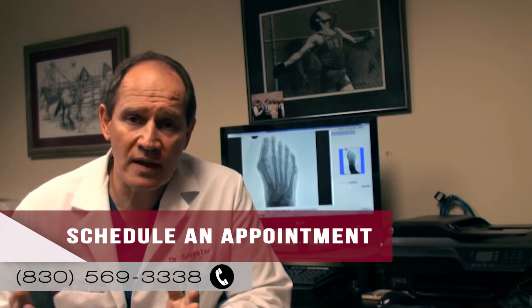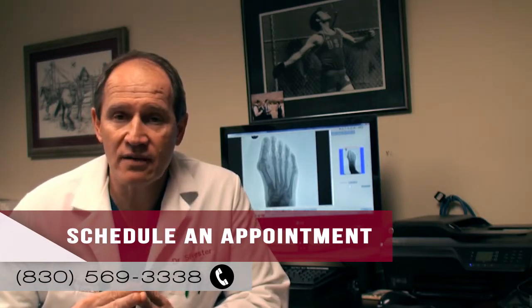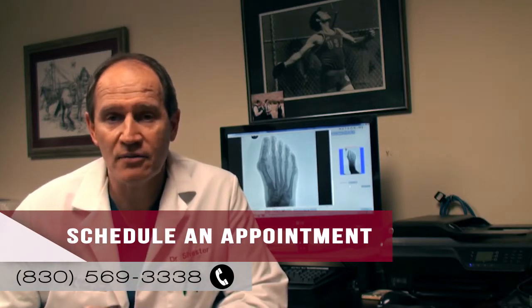So that sort of answers most of the questions that revolve around having a moderate bunion fixed. If you have any questions, please give us a call at the Next Step Foot and Ankle Clinic and we can help you out. Thank you.